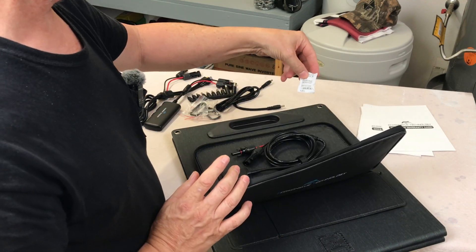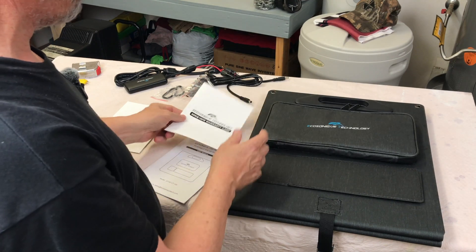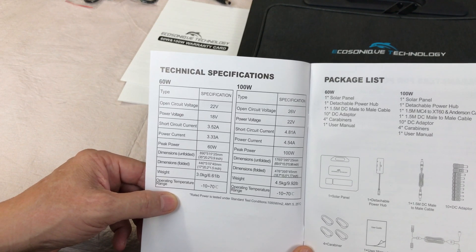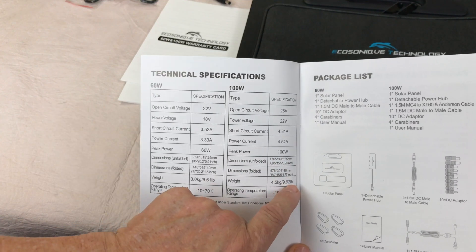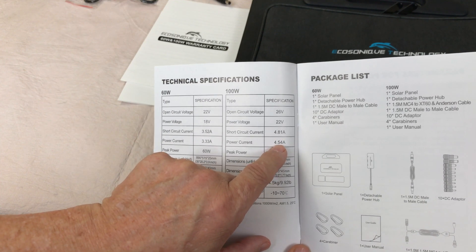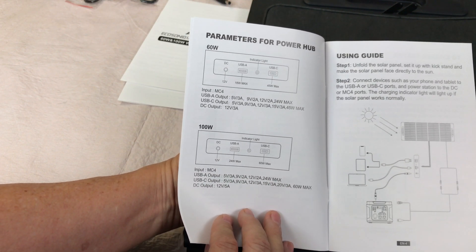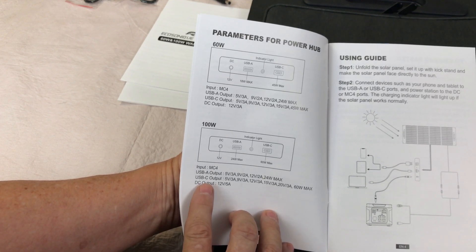There's also a silica gel pack included. The warranty period is 12 months with more detailed information provided. The specifications cover both the 60 watt and 100 watt versions. This is the 100 watt version: 9.92 pounds, 26 volts open circuit, and 4.54 amps of current. The 100 watt power hub parameters include USB-A, USB-C output information, and a DC output of 12 volts at 5 amps.